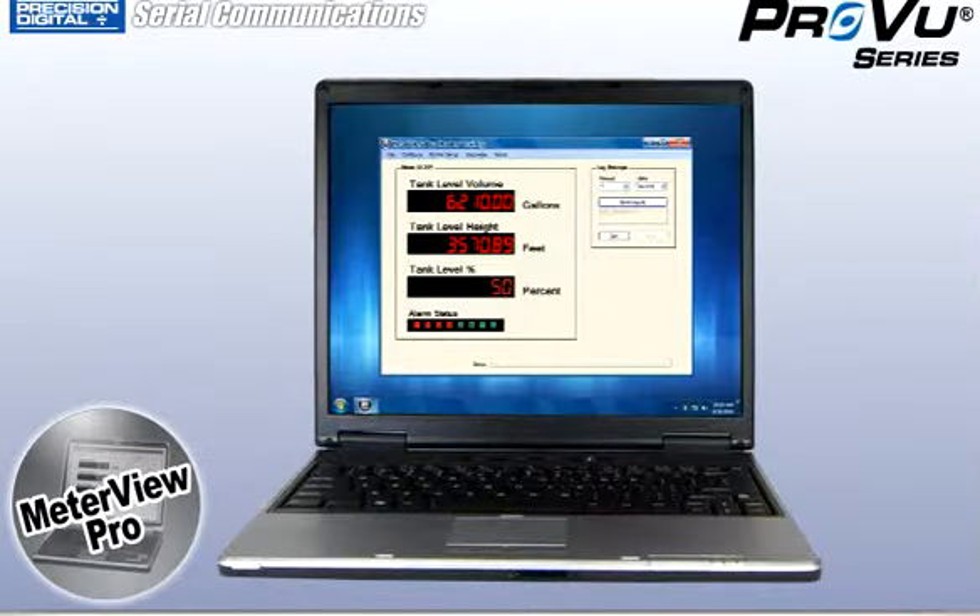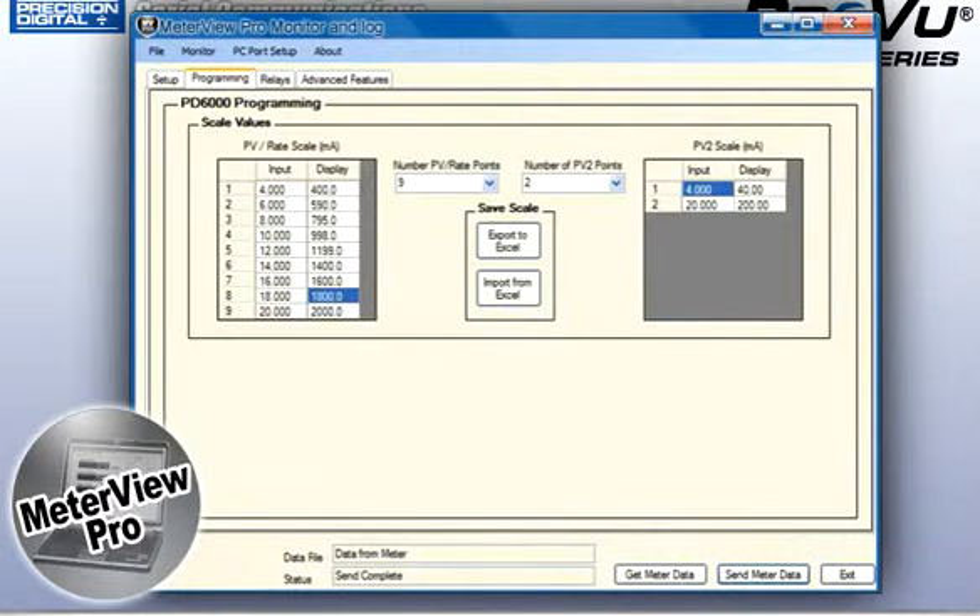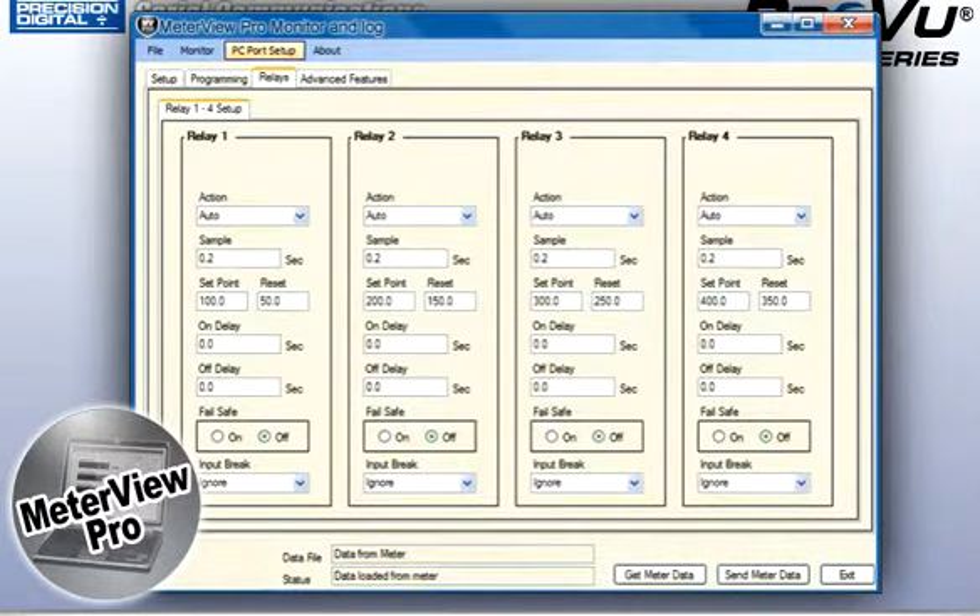MeterView Pro is updated frequently with new functionality and features designed to expand the capabilities of your ProView meter and include new ProView products.